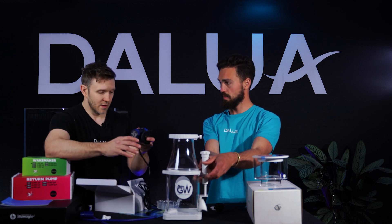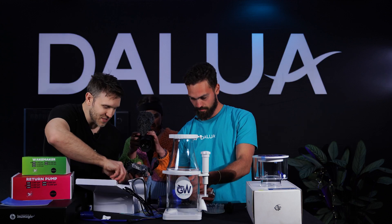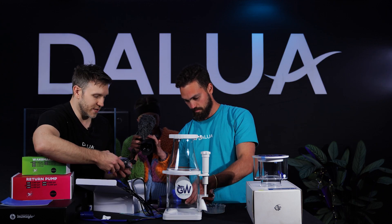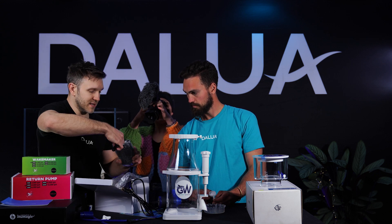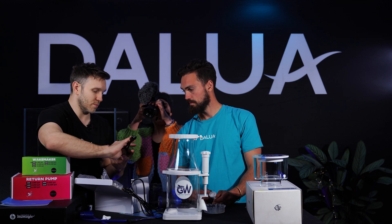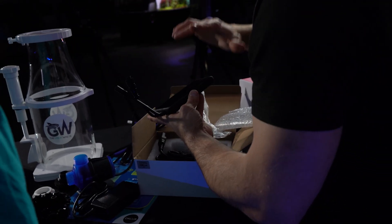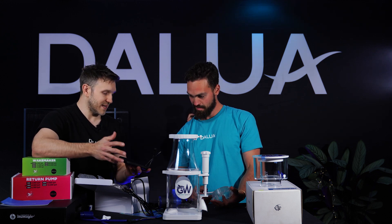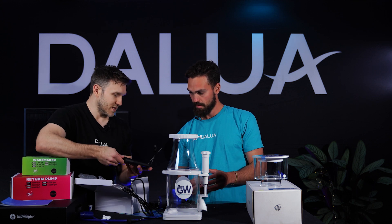Does it get gross looking? It gets dirty, smelly — it gets everything. That's why it's a mixture between chemical and mechanical filtration. All of our Great White products are fully controllable — you can turn them off, turn them on, change the speeds. If you feed your tank, you can press feed mode and everything shuts off for 10, 15, 30 minutes while you're feeding the tank.